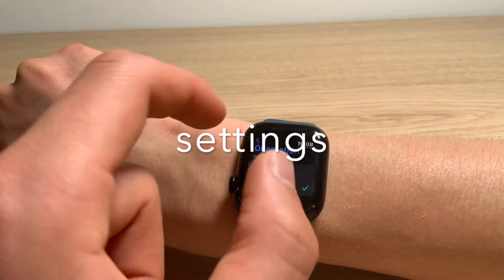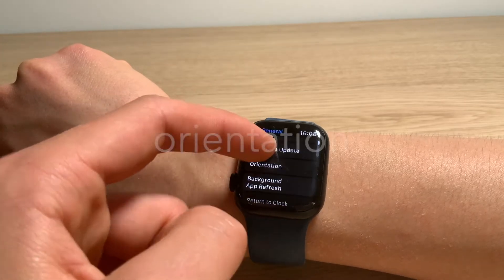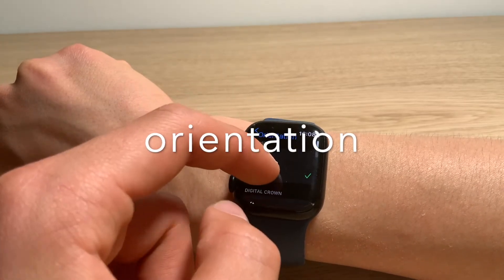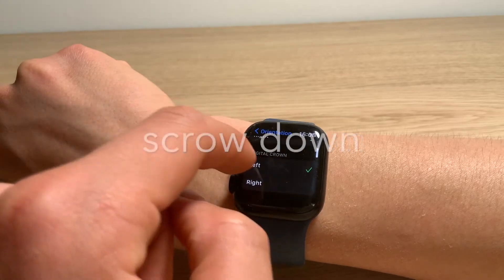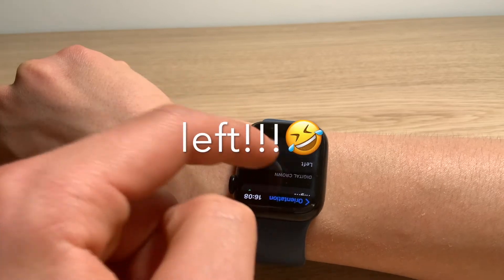Go to Settings. In Settings, go to General. In General, go to Operation. And there, you can just change the digital crown. You can put it on right, and then left — it just flips over.